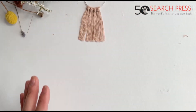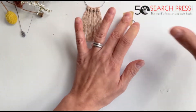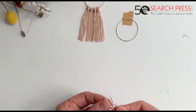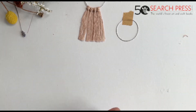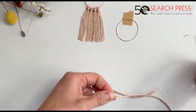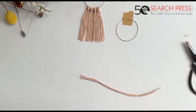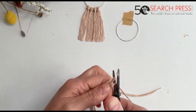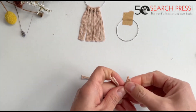Now we're going to do a second version. Once again I'm just going to fix my earring loops here, and we're going to do exactly the same — cut four strings 15 centimetres long, and place these four strings on your earring loop using the lark's head knot like we've done.